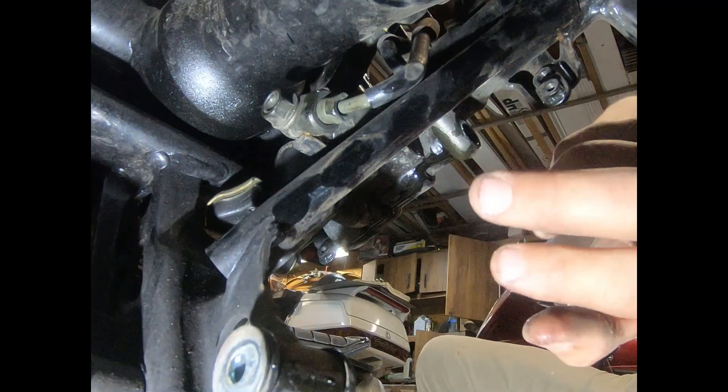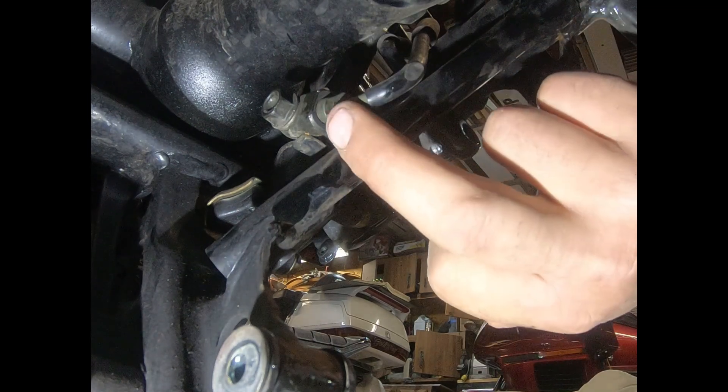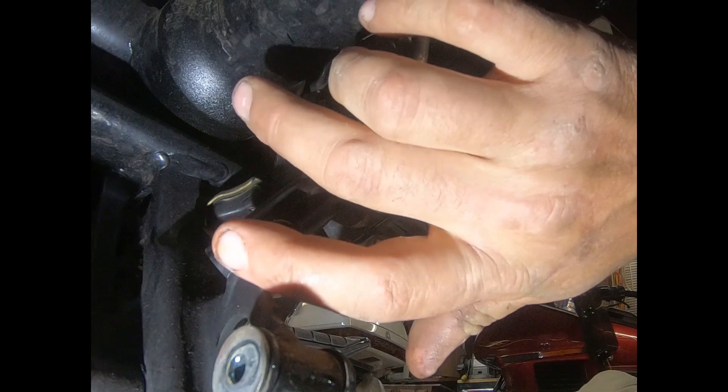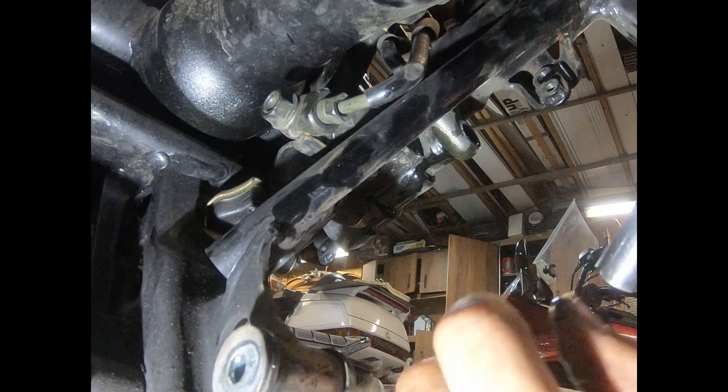Okay, around the back — you're underneath my motorcycle. We got this line bolt right here. The whole fitting comes off with this banjo bolt in the back. It's way easier to get the banjo off from here.